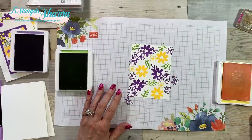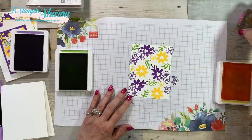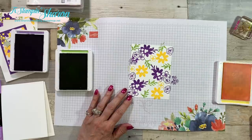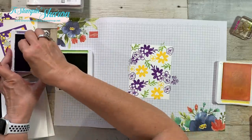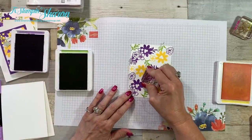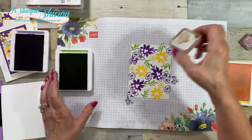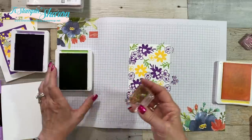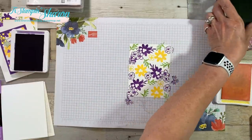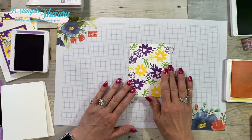You could leave it just like this and not color it, but I'm going to color it. I think I need a purple flower right there. This is one of those things that I just kept messing with — I want more color, more color — but this part right here is just basic stamping. Let's just stamp our layer and see where we go.